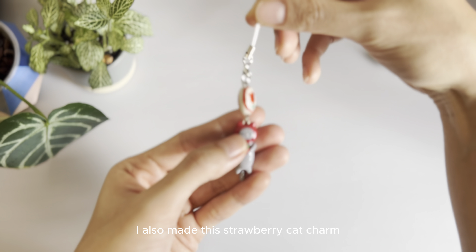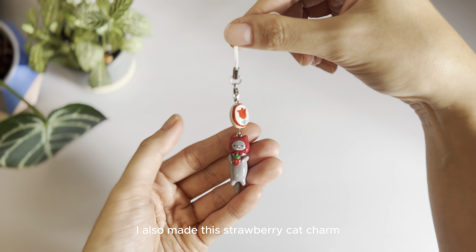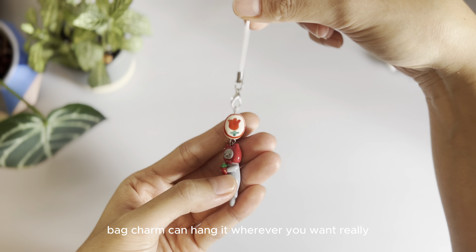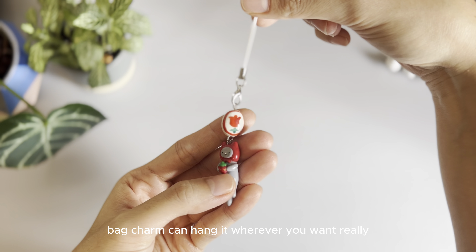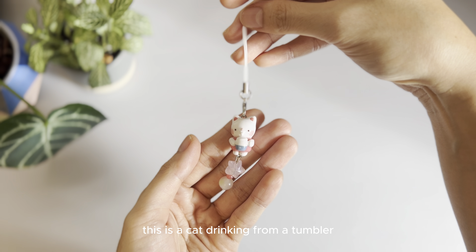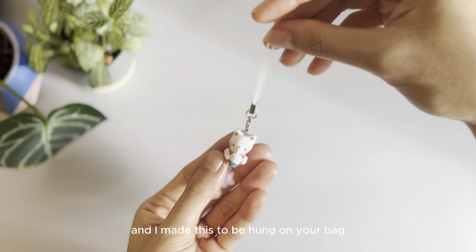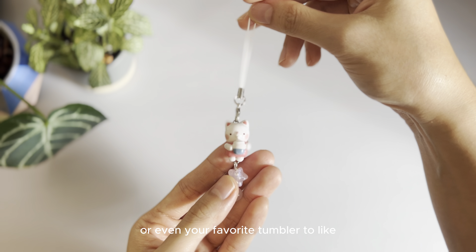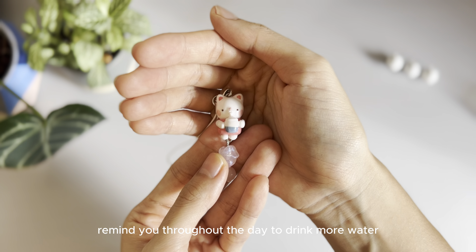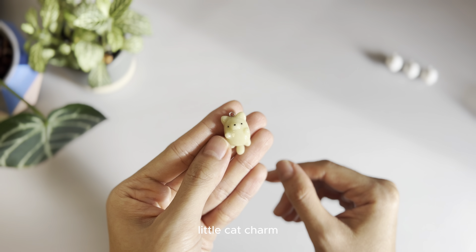I also made this strawberry cat charm. It's a phone charm, bag charm — you can hang it wherever you want, really. I think it's just really pretty. This is a cat drinking from a tumbler, and I made this to be hung on your bag or even your favorite tumbler to remind you throughout the day to drink more water.